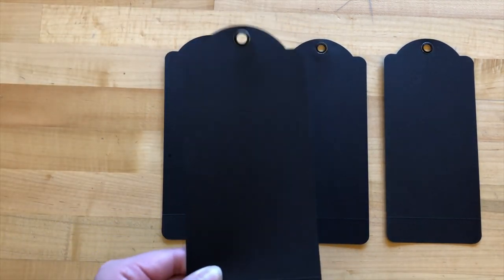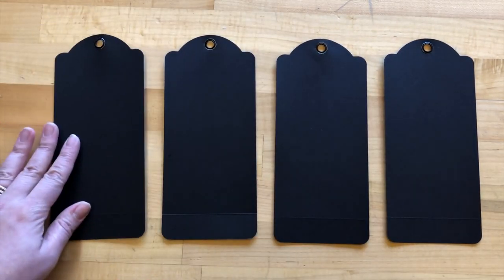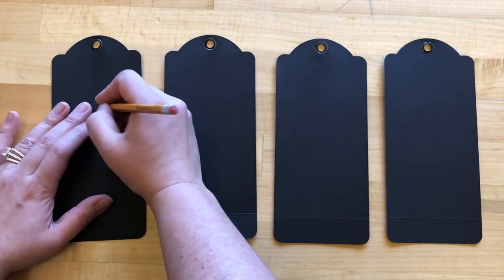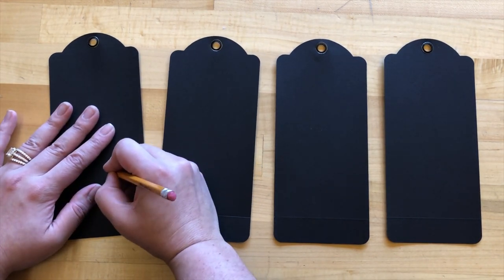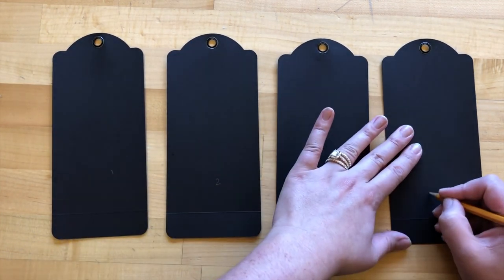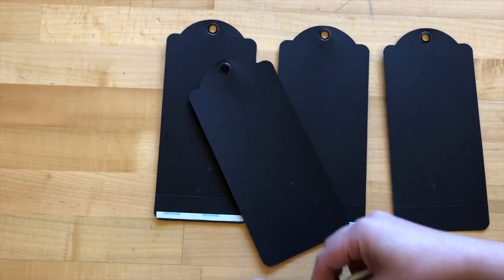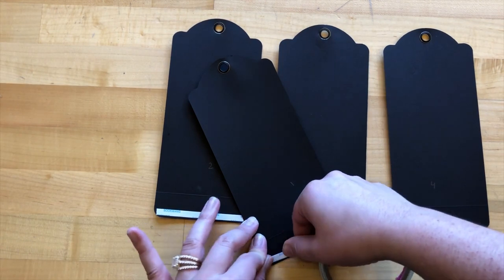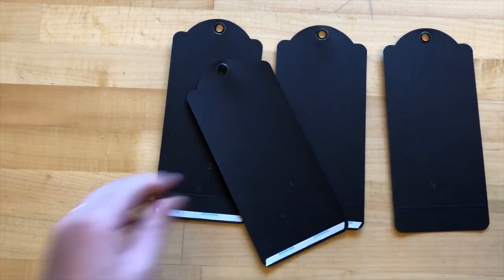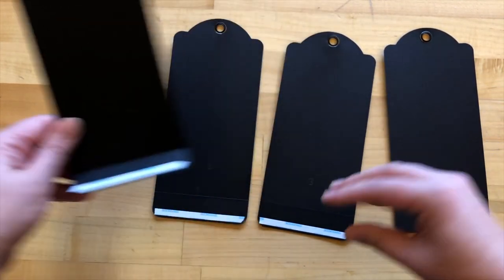Step five: we're taking four of our scored tags and with the grommet side down — the beveled side down — I'm going to number them in pencil in the center because we'll be adding paper over the top so you won't see it. I'll number them one, two, three, four. Then taking some dry adhesive, we are going to add that towards the bottom of tags one, two, and three — we'll be leaving tag four unadhered — and then fold up on those creases.